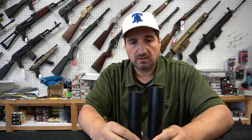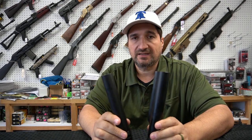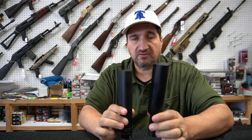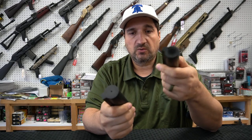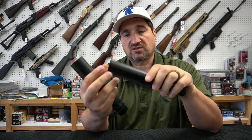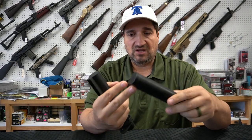People will often ask what is the difference between a mil-spec stock and a commercial stock. I get that question all the time and I thought I'd finally explain the difference, because it's not exactly what people think it is. It is mostly the diameter — that's most of it. A lot of people think that a commercial spec stock is stronger because the diameter is bigger, so if the diameter is bigger, it's stronger. That's not the case.